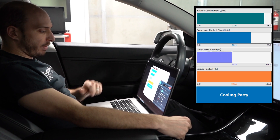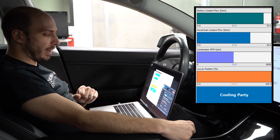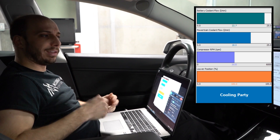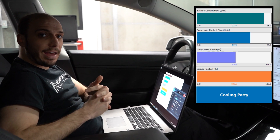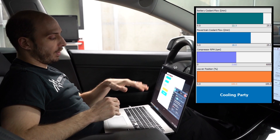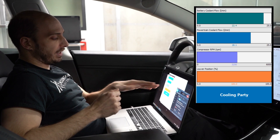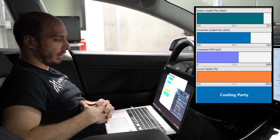The AC compressor is coming up — it's now at 3,000 RPM and it'll keep climbing to about 5,000 RPM, which is almost on par with track mode. You don't get the AC overclocked the way you do with track mode, but you get everything other than that when the battery is hot. If the battery is not hot enough, we might not see the AC compressor go all the way, and it does usually take a minute or two to reach its maximum target.